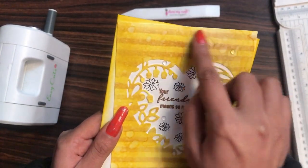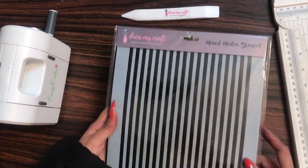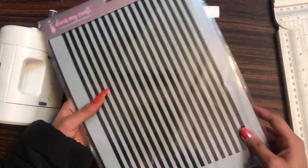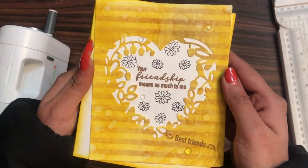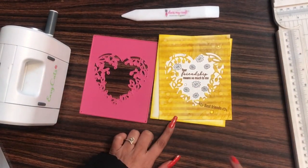When you see this card, the background is created by myself using distress inks and stencils. I used the Dress My Craft straight line stencil and worked with my distress inks to create this background. After creating the background, I simply did die cutting, which I'll also show later in this video.